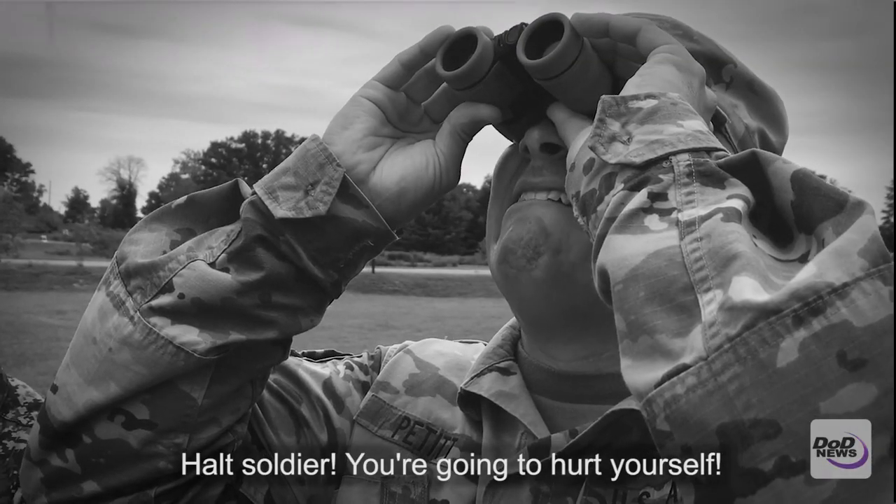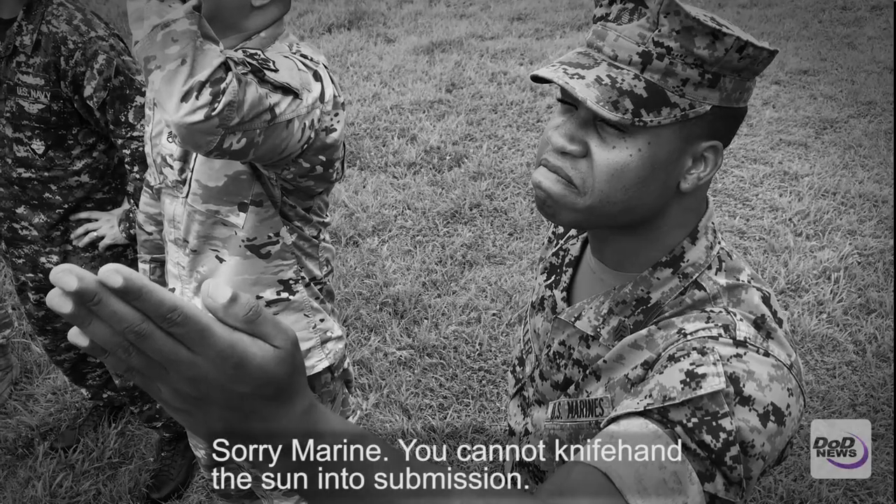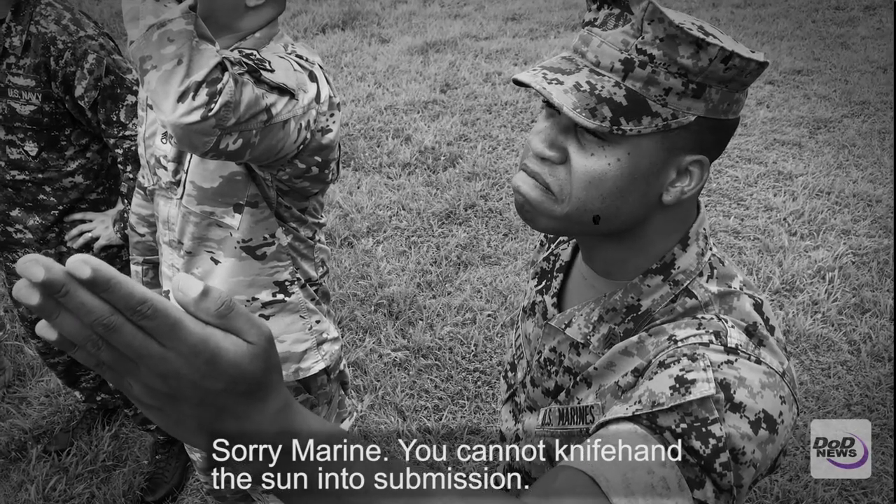Halt, soldier. You're going to hurt yourself. Sorry, Marine. You cannot knife hand the sun into submission.